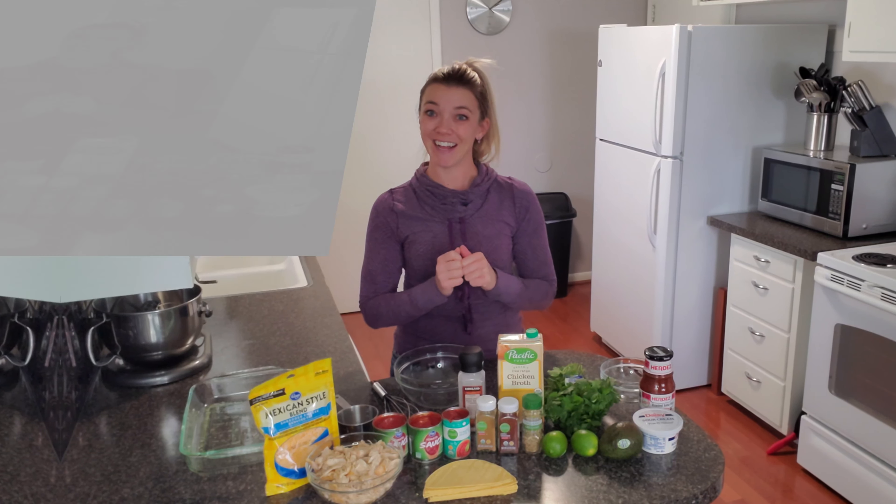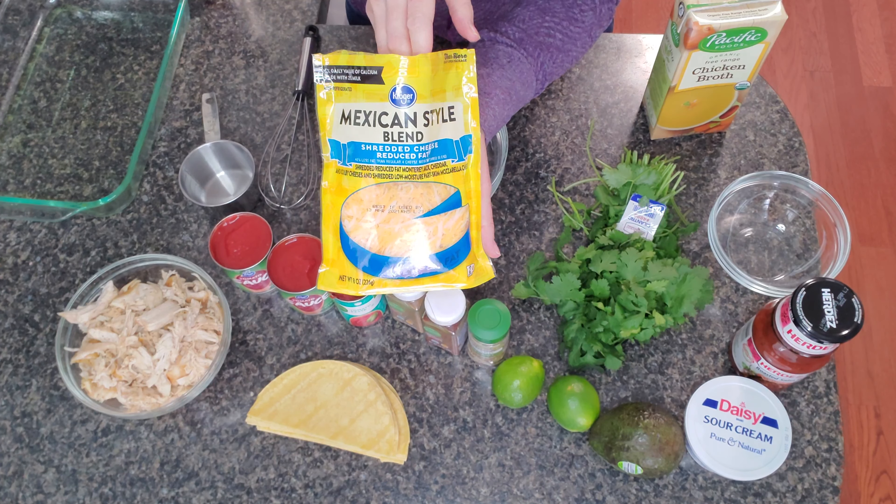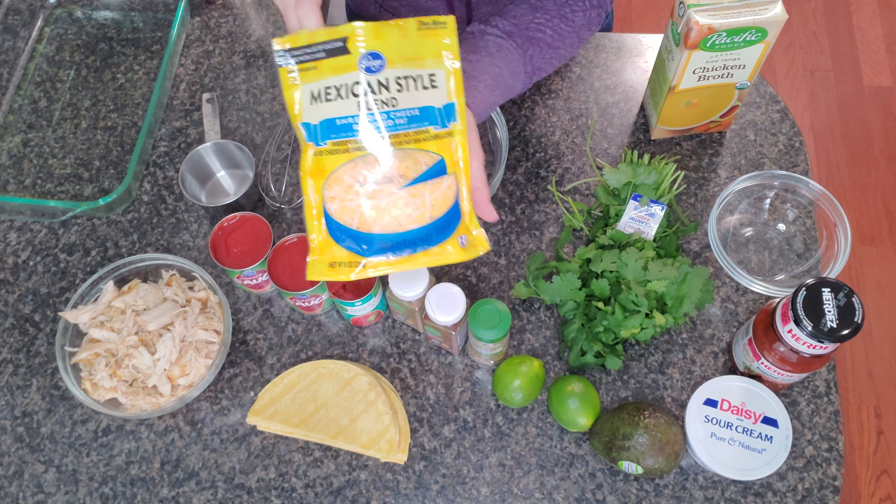Get your oven preheated and let's start putting this together. I forgot to mention cheese — you will be using three cups of cheese. I chose the reduced fat.